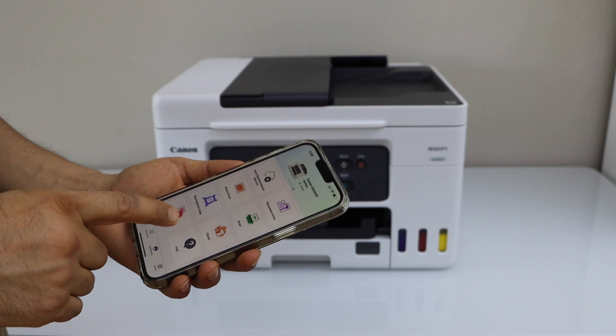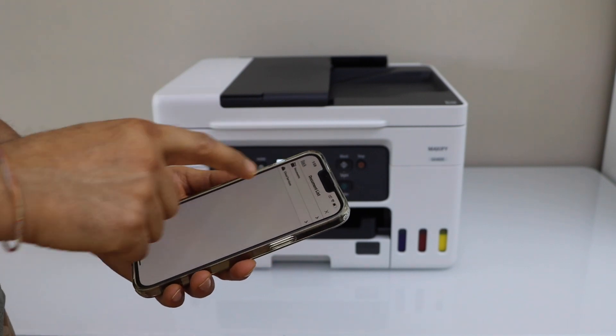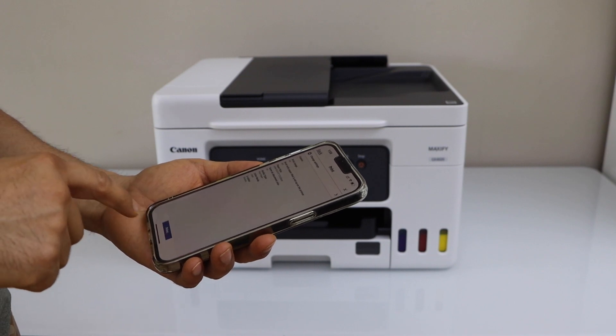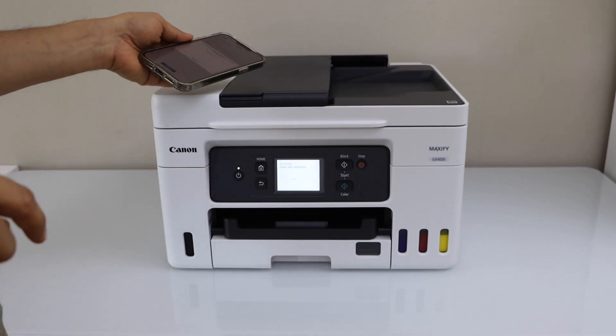For example, to print, I can just click on Print Document. Select any document you want to print with your printer, click Next, and then Print. So it's very easy.